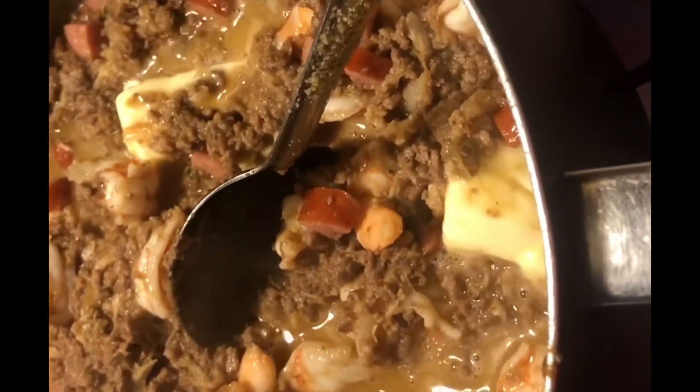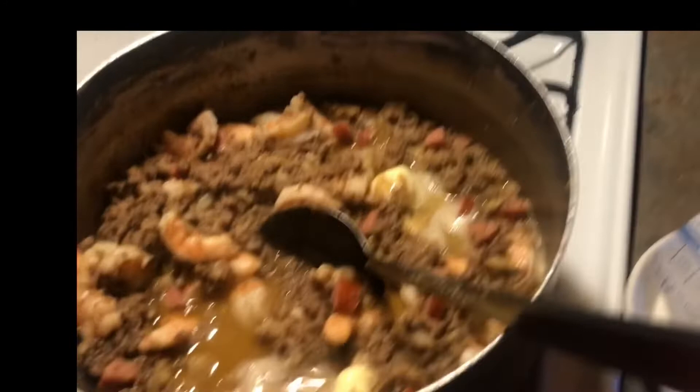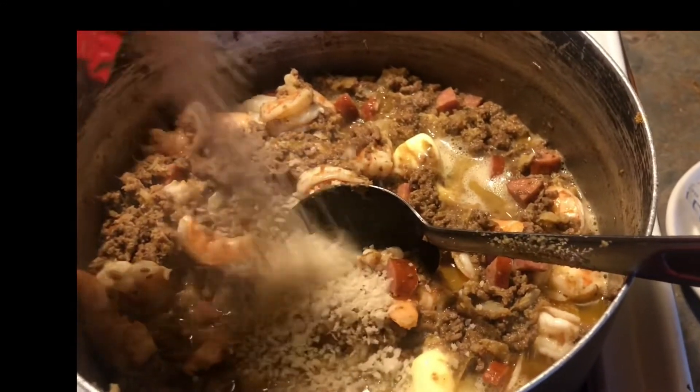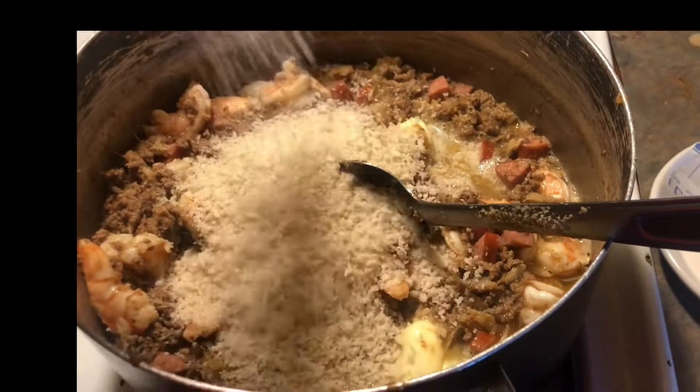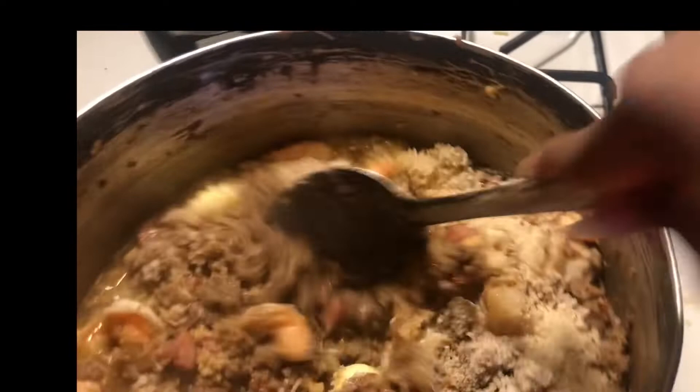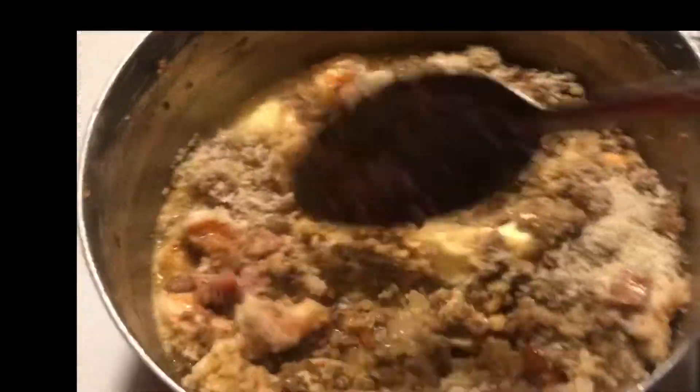Right here I'm adding my panko bread crumbs — about a cup, that's it. You don't need that much, just a cup of bread crumbs. I eyeball it, but get your little measuring cup out. You can taste it — if it's a little too loose, add a little more bread crumbs.